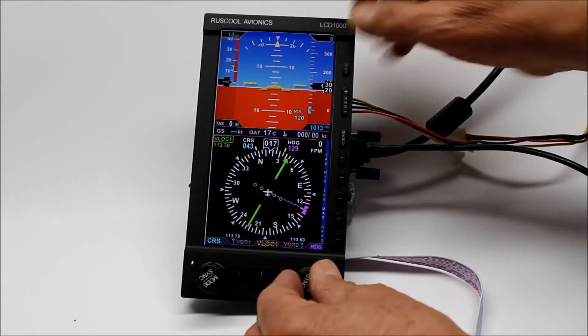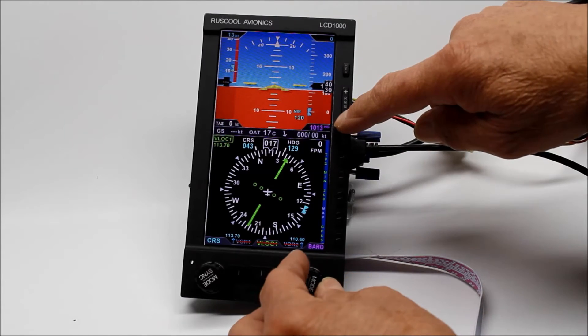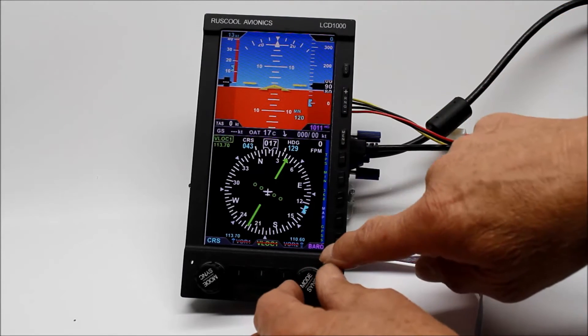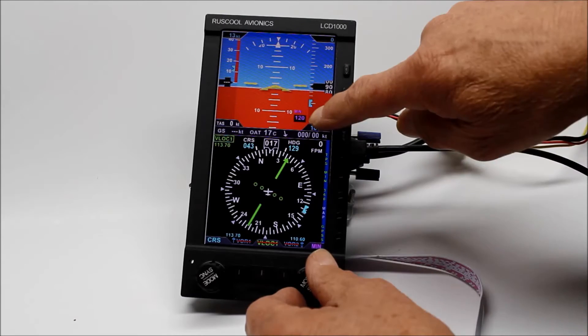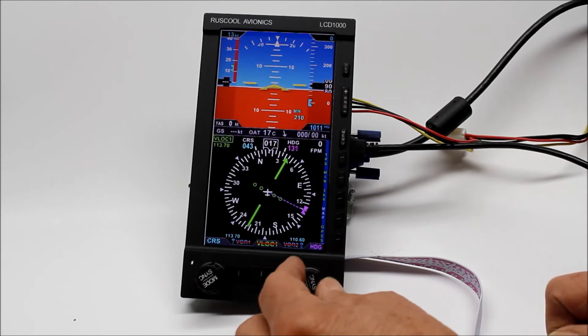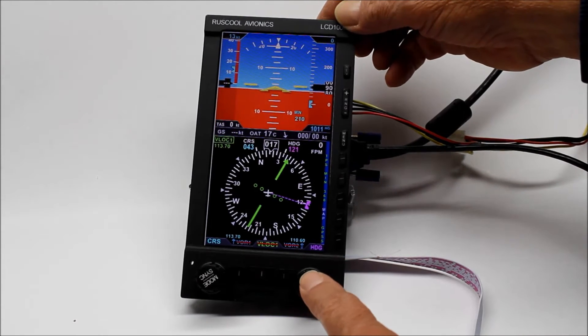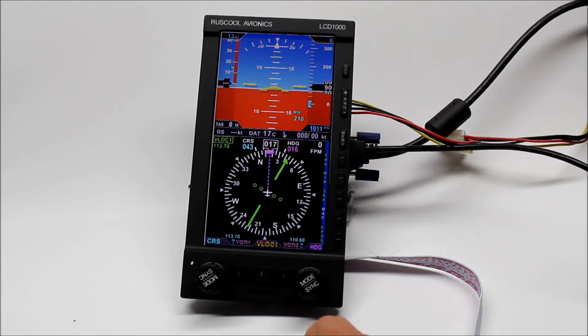Push it and we can now alter the course. Now we're altering up on here. We can set minimums. Push again back to heading. And if we push and hold this button it jumps back to there again.